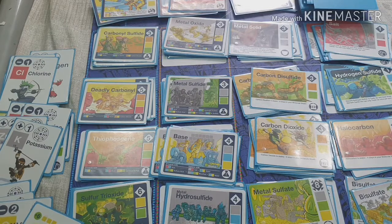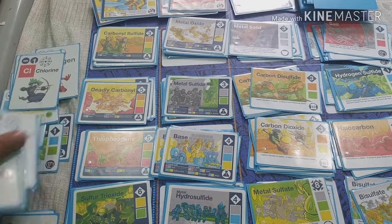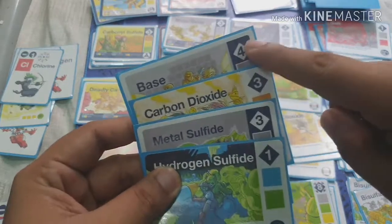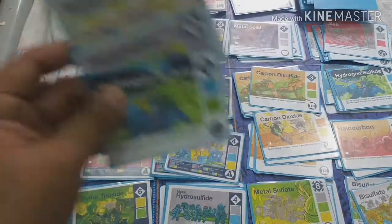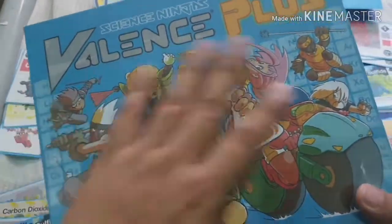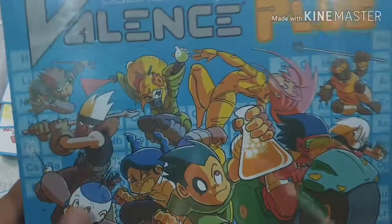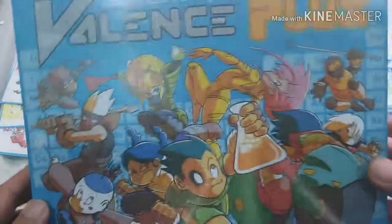You keep playing until someone accumulates sixteen points. For example, a player who already has eleven points only needs five more to win. That's how you play Valence Plus — it's all about combining elements to form compounds and using those compounds to react against others.